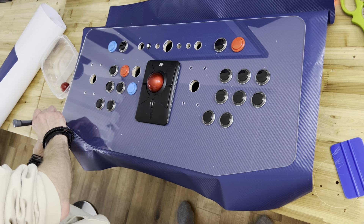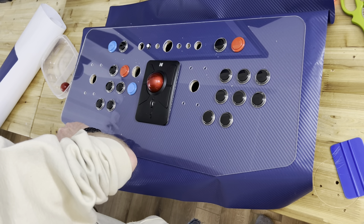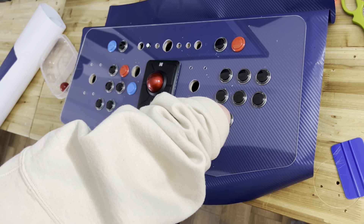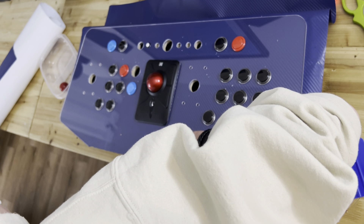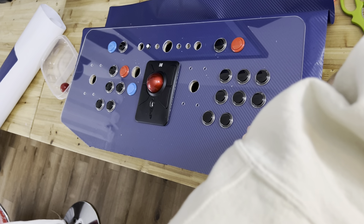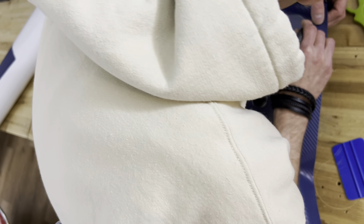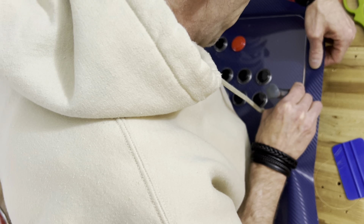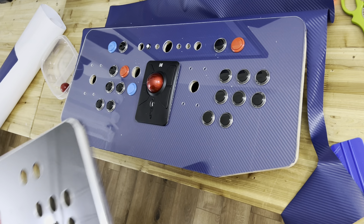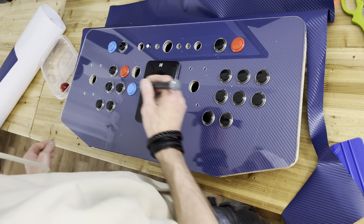The best way to learn is to do it yourself and try it. That would be perfect with the t-molding — it will be amazing. I really like the chrome t-molding. Because I designed my board, I did this cut and I realized there are a few mistakes — the round was not enough. You need to try and practice until you're satisfied with your design.